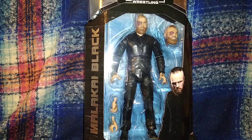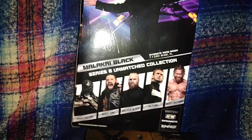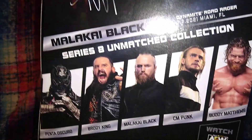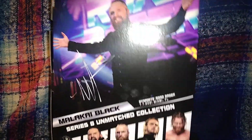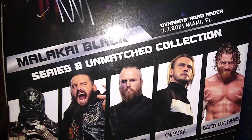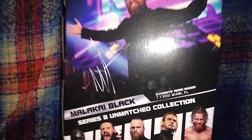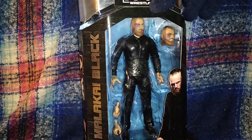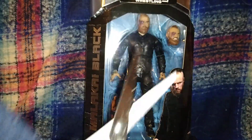Welcome to the channel. Today we are watching an unboxing from AEW Unmatched Series 8 - Malakai Black. Here is the rest of the set we have reviewed so far: CM Punk from the set. If you haven't seen that video, I will link it in the description. Tomorrow's video will be on Brodie King. This is from Dynamite, Road Rager, on the 7th of July 2021 in Miami, Florida. I believe this money was still funeral Cody at that point.